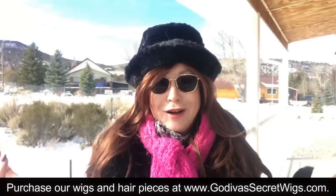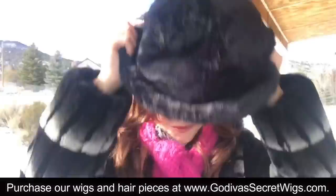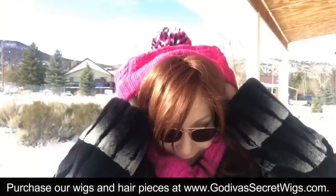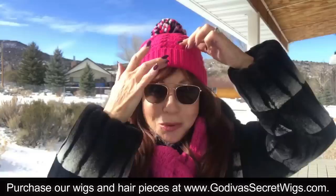The next thing I want to talk about is hats. Let's say you want to wear a winter hat. Please check it before you put it on, because that just doesn't look right. Typically, if you're putting an average size hat on an average size head with a wig, it's not going to work too well. So I won't use a hat that's not stretchy — instead, I'm going to use a stretchy hat. And of course, I have bobby pins in my wig. This works out great — keeps my ears warm.